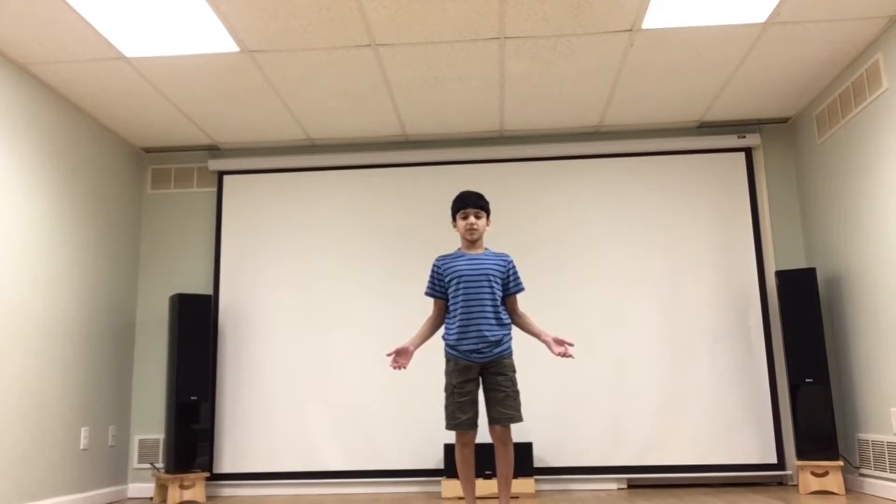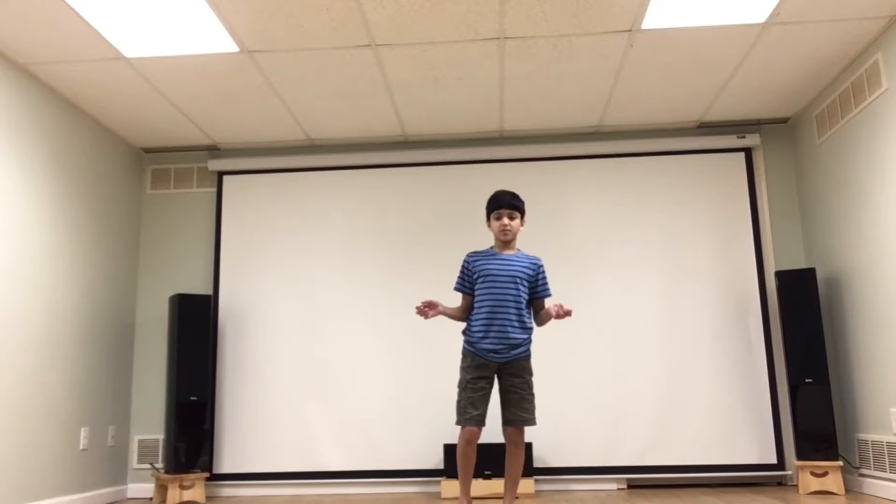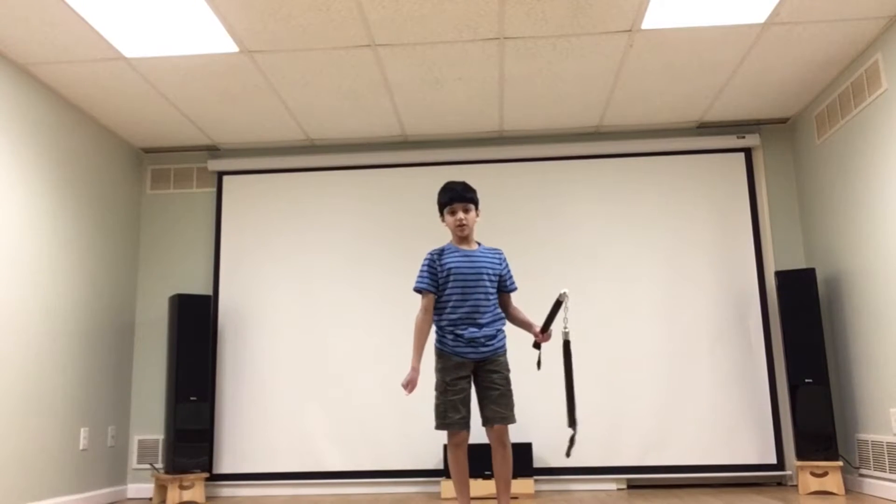Hey everyone, you guys seem to not like my last video on the power outage, so I decided to make a Kung Fu base. Let's get started.